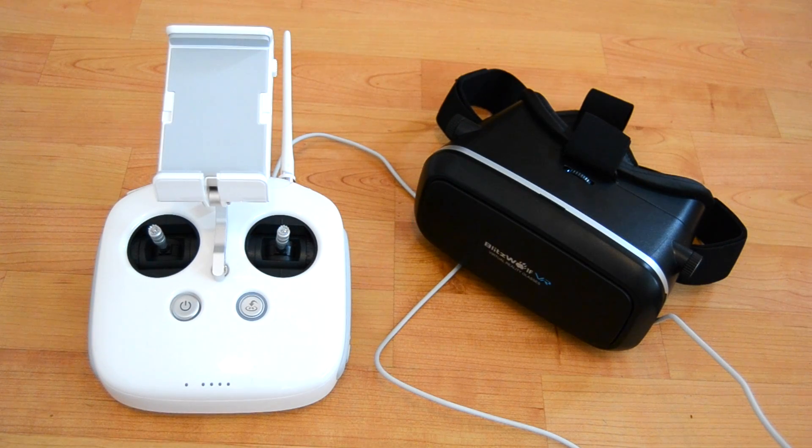Good afternoon all. Welcome to yet another video from my channel, and once again another video based on the Phantom 4. Today we are looking at some FPV goggles which are for your smartphone. They retail for about just under 20 UK pounds, and it's an alternative to Fat Shark goggles where you spend hundreds of pounds.